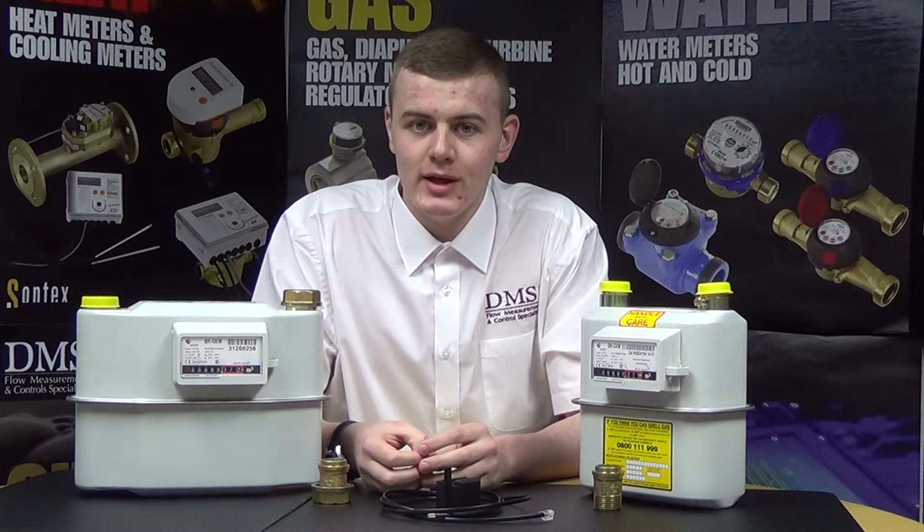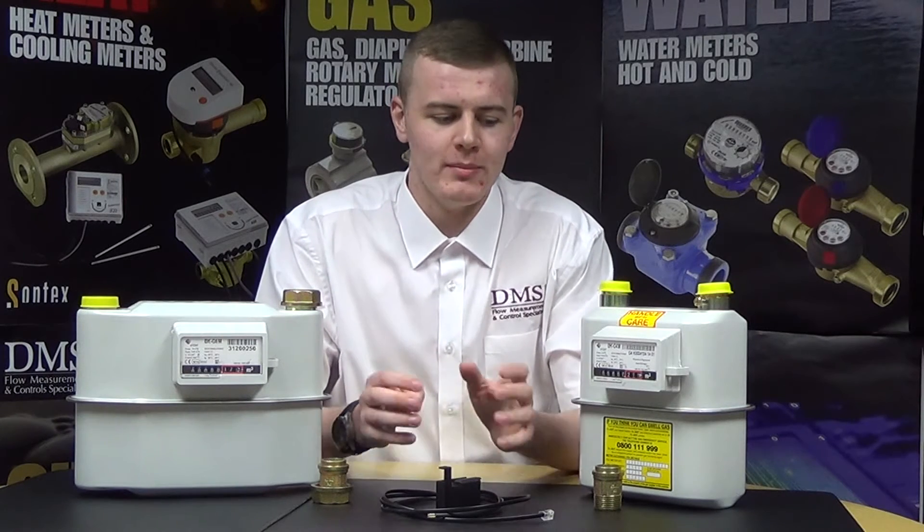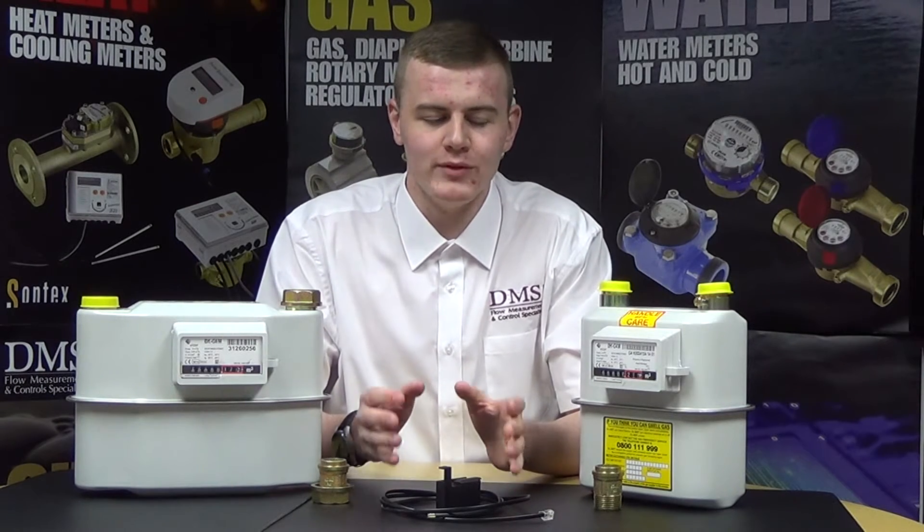If you have any questions regarding this meter or any of our product videos, please feel free to contact us on the details given below. The measuring unit operates on a principle of pneumatic controls,